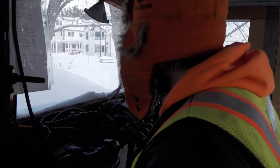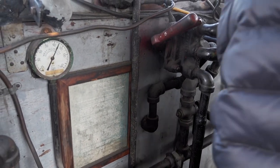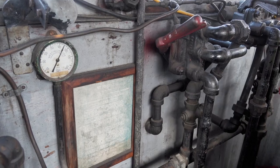No horn. The pressure's building up though.